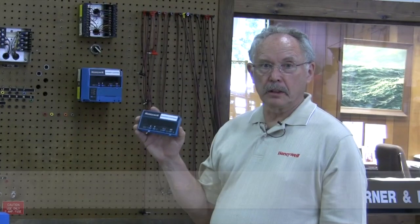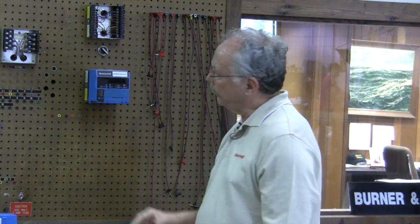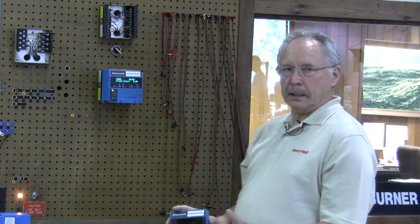Bob? I'm Bob Coach with Stromquist Company. Today we're going to talk about how easy it is to get the codes out of the S7800 display and the information that the display — also known as a KDM by some people — can give. I have hooked up an RM7895 with a relatively short purge card on our test board, which actually has flame, ignition, and pilot, and we're going to fire this thing up. As you see, it goes through an initiate period first. This one has the display — they do not necessarily have to have the display to run; you just need it as a testing tool.